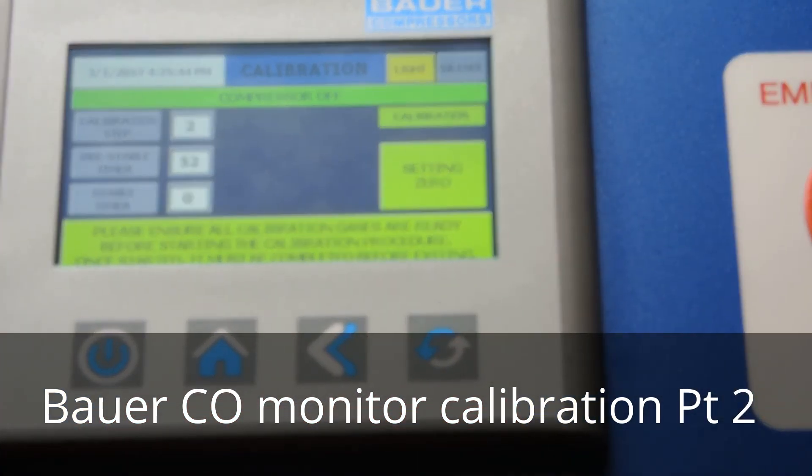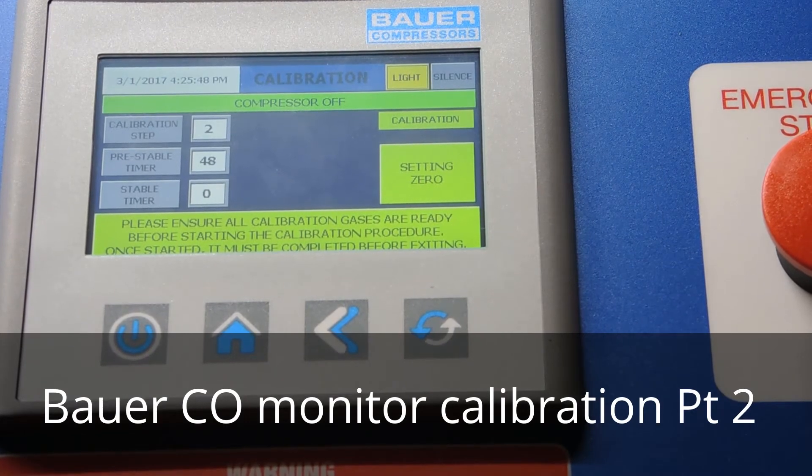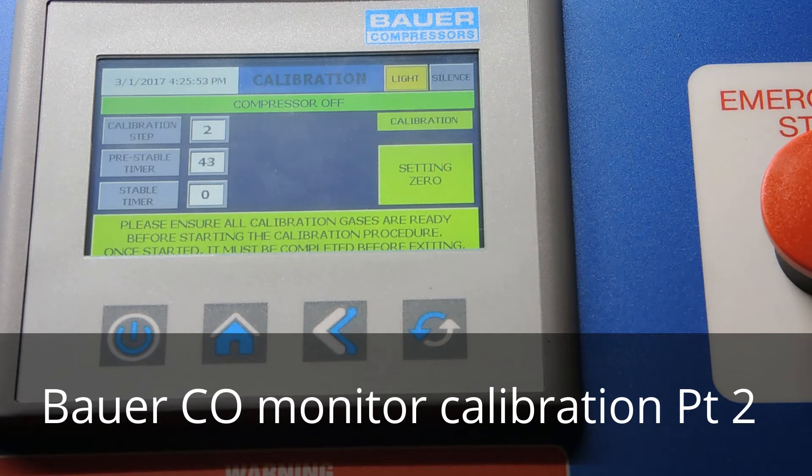You'll notice it's counting down. It's going to count down for two minutes on the pre-stable timer. It says it's setting the zero and it's in calibration mode. You don't want to run the compressor while it's in calibration — make sure it's in the off position. These are the longest two minutes of the day, watching the test gas flow through the CO monitor. Once the pre-stable timer finishes it goes through the stable timer — about a 20-second timer — as it calibrates to the zero gas.